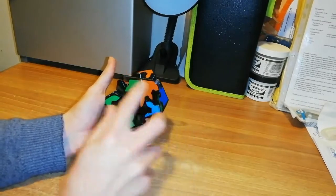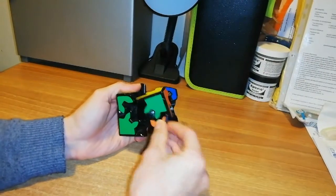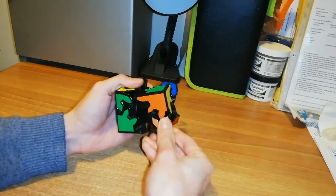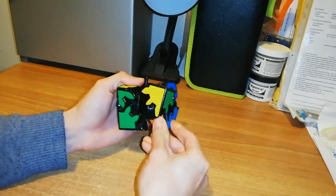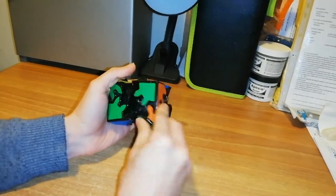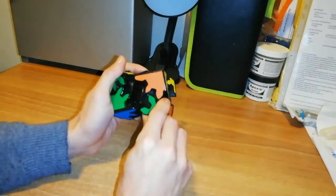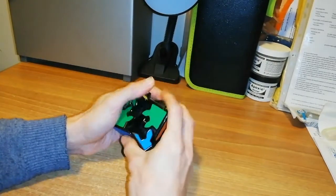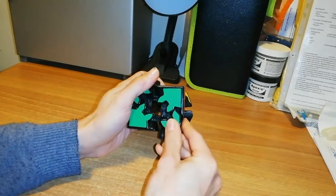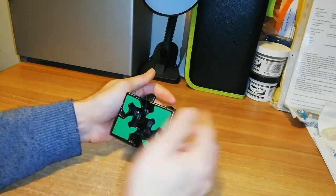Now we have to rotate this layer until the other two corners are in line with this shoe. Rotate, rotate, rotate until the pieces are near. After all these rotations, this shoe is in line with this shoe.